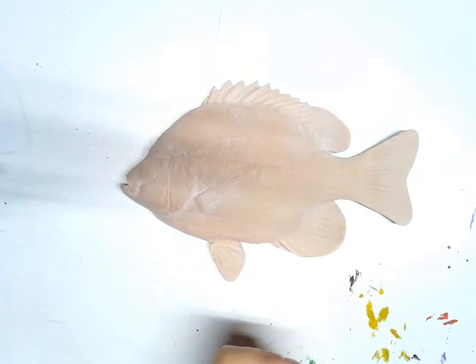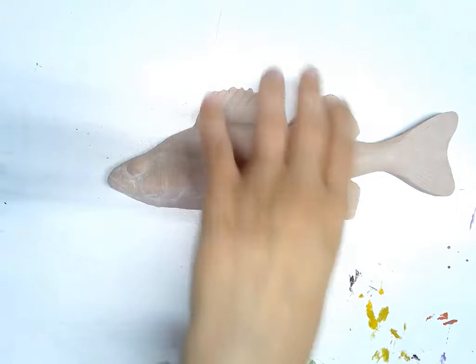Today I'm going to be showing you how to make gyotaku fish prints. We have a few different fish forms to choose from. We have a bluegill, a trout, a bass, a perch, and then we have a couple that are actually not fish — we have a starfish and a sand dollar.